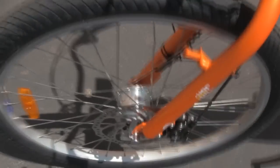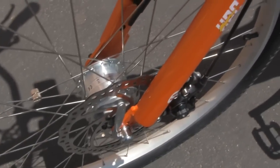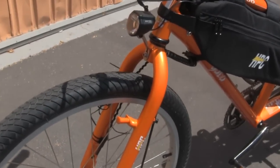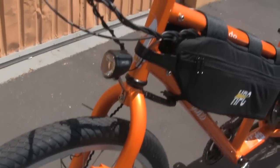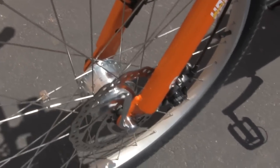Another great feature this has is the dynamo hub in the front wheel. This is a power generator that actually generates power for the headlight and tail light. So when you start to move at three miles an hour or faster, it actually spins enough to generate power for your headlight and tail light — so you don't even need a battery source for your headlight and tail light. It's provided for you in this dynamo hub.